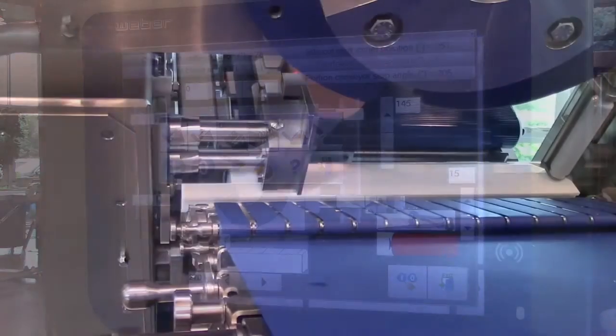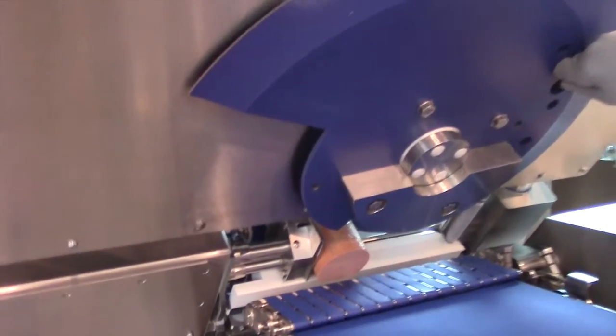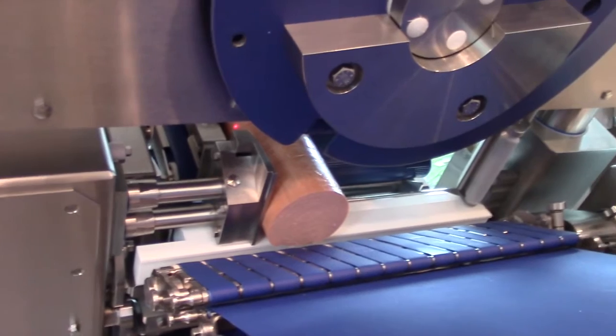Bring your product down to the cutting edge and set the angles. Before setting the angles, make sure you wear proper PPE for blade handling.